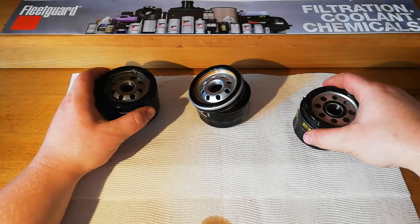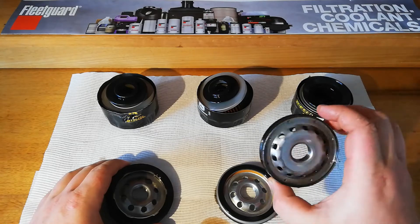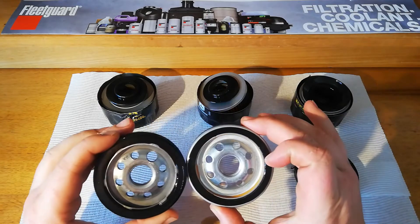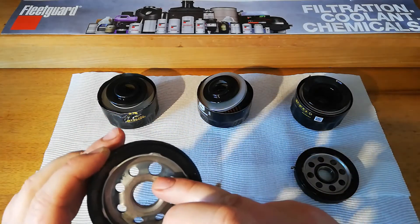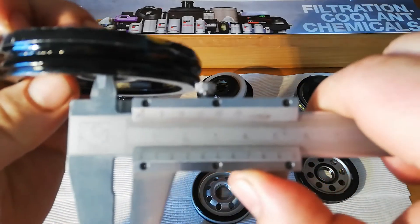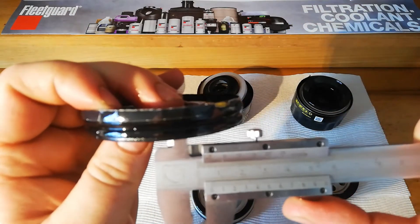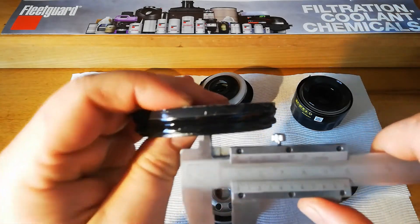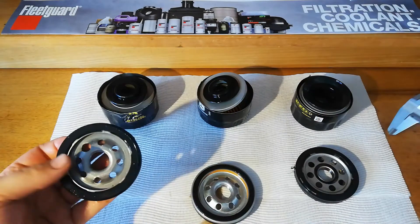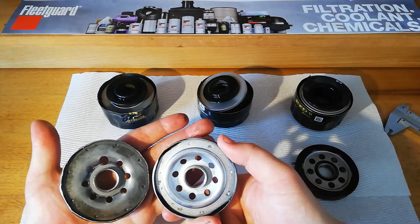I'm going to compare them on the base plates. We've got one with two layers - the runners are on the outside and then the sheet metal on top, and then these two are quite similar. That one's actually got one hole that's bigger than all the others, I'm going to measure that. All the other holes around are 5.5mm, and then this big hole here is coming in at 8.2 - that's quite a bit bigger. And this one's got a similar sort of setup, probably a bit more oil flow there.